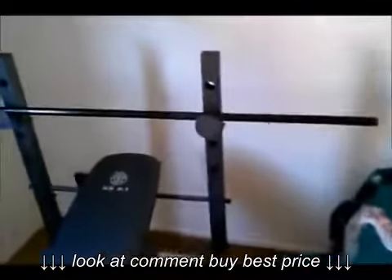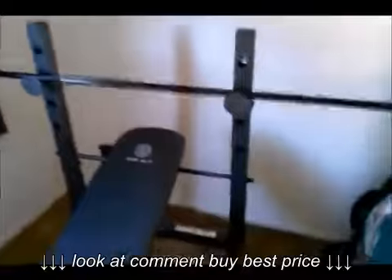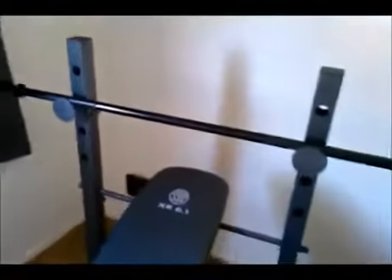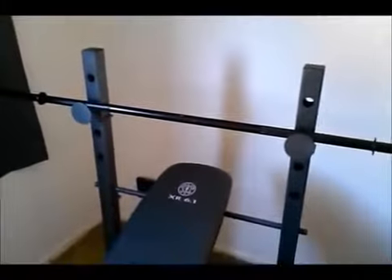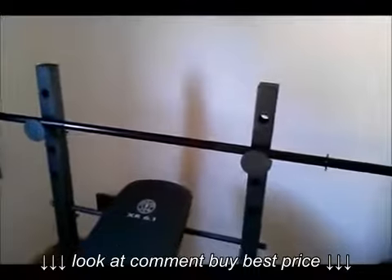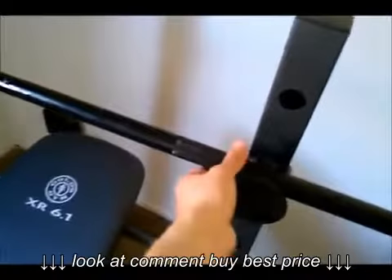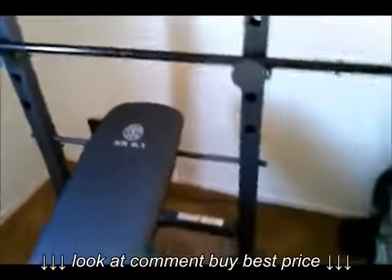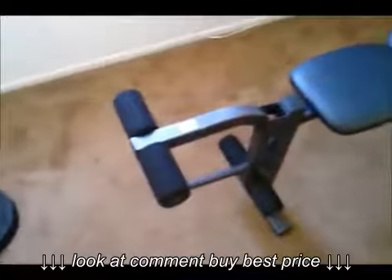There is a downside though — the bench is too narrow for the bar. What you're gonna have to do is extend your arms more to the sides so you can do your proper weights and not have trouble bringing the bar down. It's a little problem, but you gotta work with it. There are also certain weight limits you can use on this weight bench.